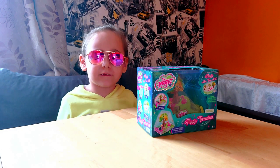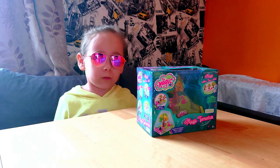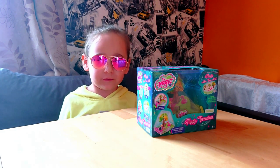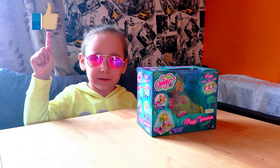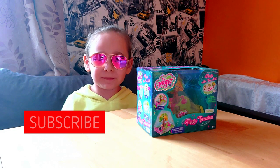Hi my lovely friends, welcome back to Like Anna channel. Today I will be opening the magic tree. Make sure if you like the video, hit that like button and smash that subscribe button. Let's begin.